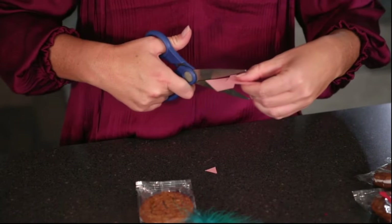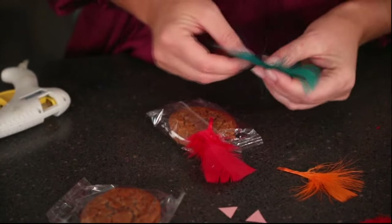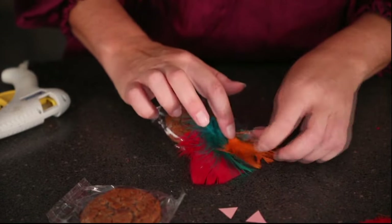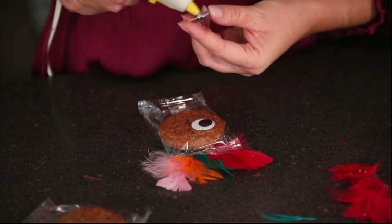You're going to want to take your construction paper and cut a beak and a waddle out. Then take your fall feathers and start gluing those on first — you can choose any color you want. Then flip it around to the front and hot glue your googly eyes on, then the beak and the waddle, and voila, you've got your cute little snack.